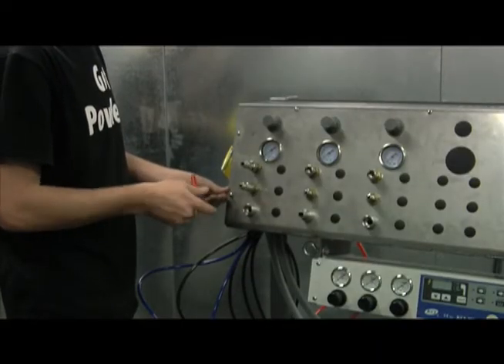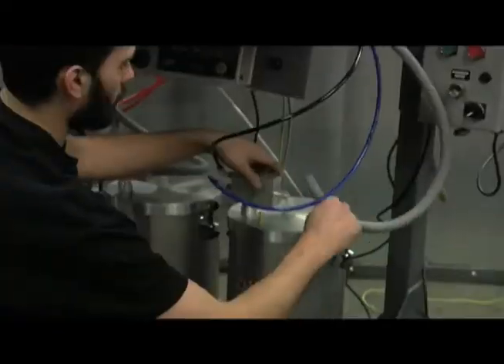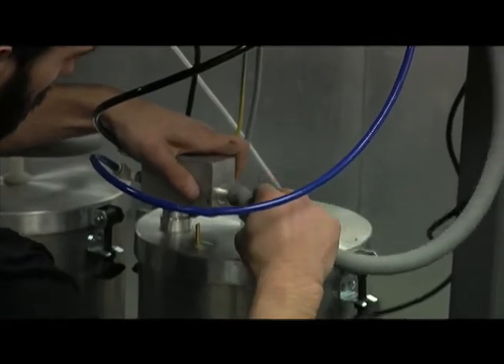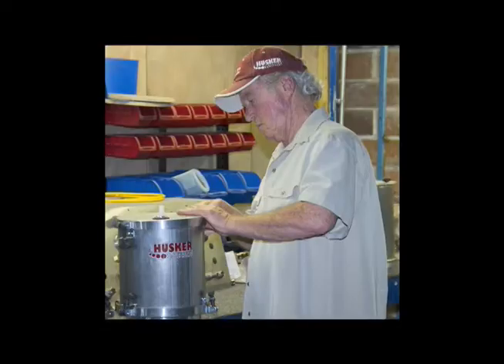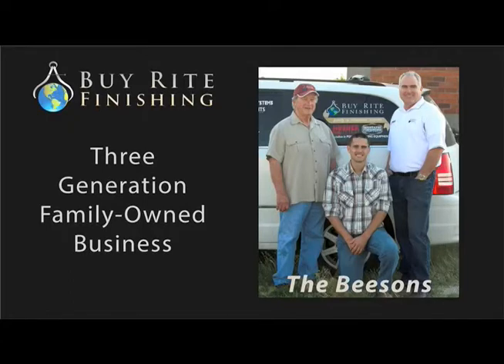Installation, operation, and maintenance are easy and convenient. You'll receive ongoing support and excellent customer service expected from ByRite Finishing. Contact ByRite Finishing today for expert advice and a quotation on your Colorboard management system. We'll connect you with a sales representative in your area to learn more about effective and affordable solutions. Your team for powder coating equipment and solutions is waiting to hear from you.